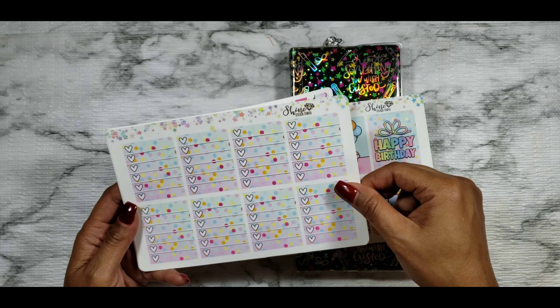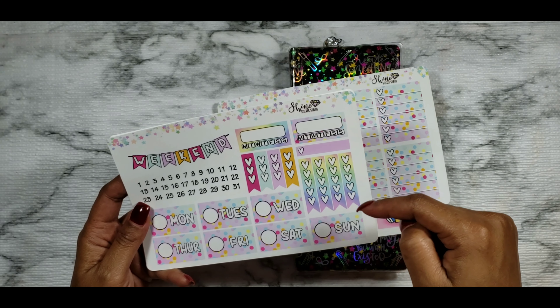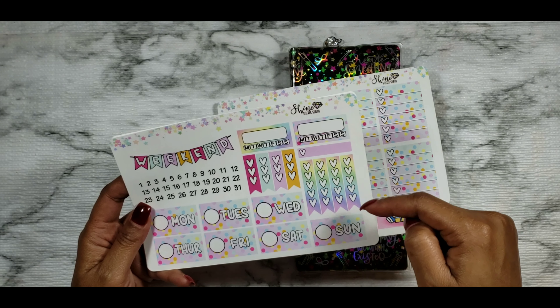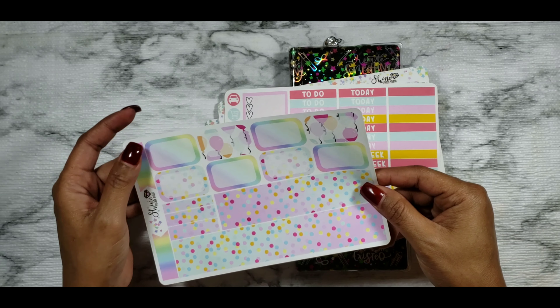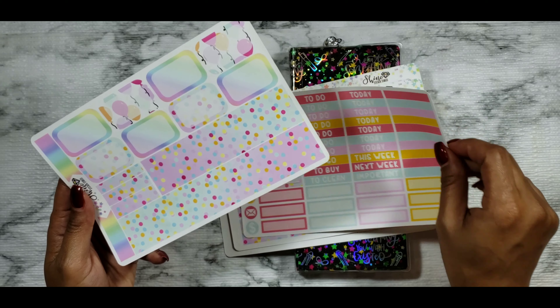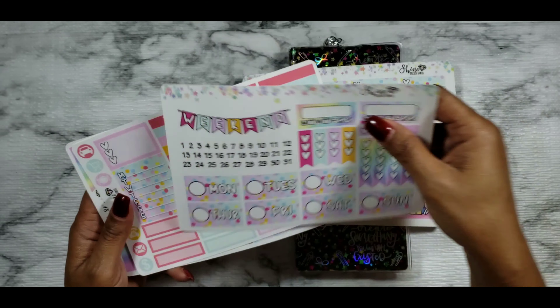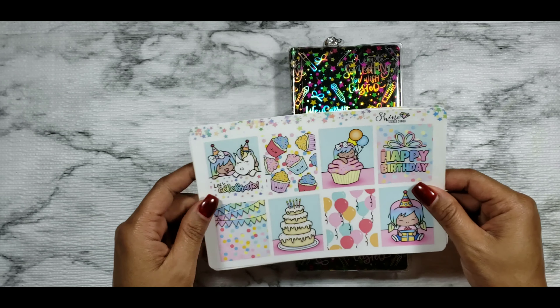Hey planner friends, it's your girl Tiff from Tiff's Planner, welcome back to my YouTube channel and another rewind plan with me in my PP Weeks. This is a really special week — one of the full boxes is a rewind plan with me for my daughter's second birthday. I saw this kit from Shine Sticker Studios and thought it was perfect. It's also special because this is the week my store is doing our cut-for-a-cause, which falls on the same day as my daughter's birthday. It has pink in it so it kind of works out!